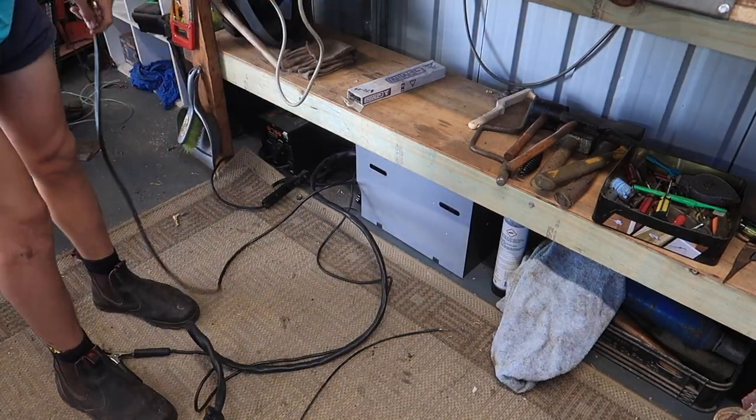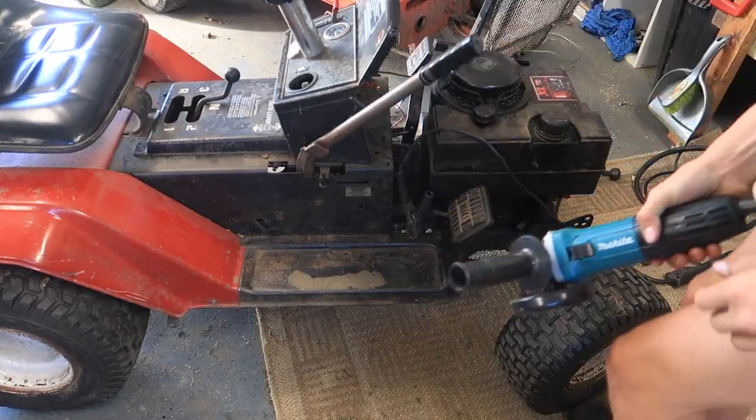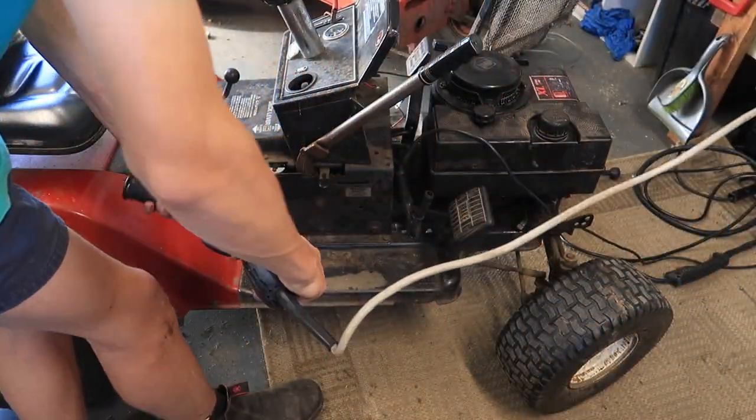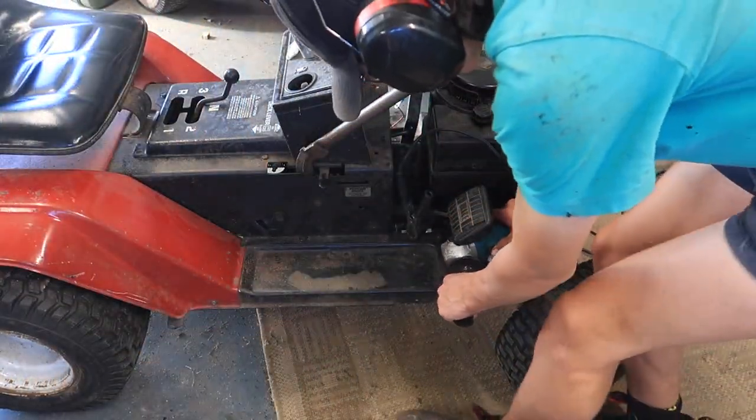Getting my welding stuff out — I'll put a couple of tacks on that little holder for the throttle. Got to clean the surface off for welding first.